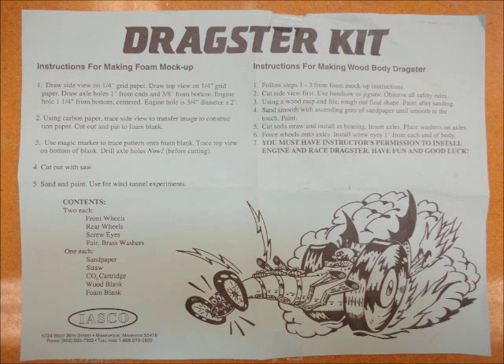You'll need to follow the instructions on your blue instruction sheet exactly in order to get a car that works. First you'll draw your car, then you'll build a foam model, then finally the wooden car.